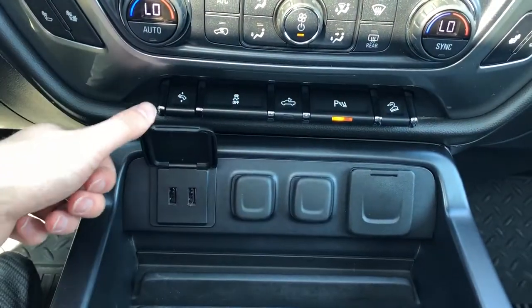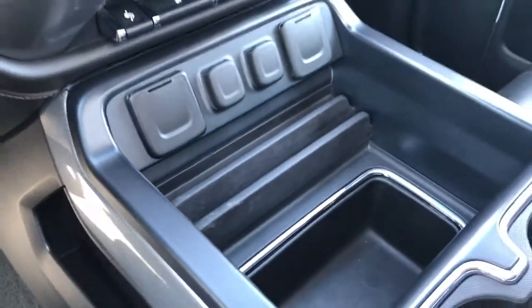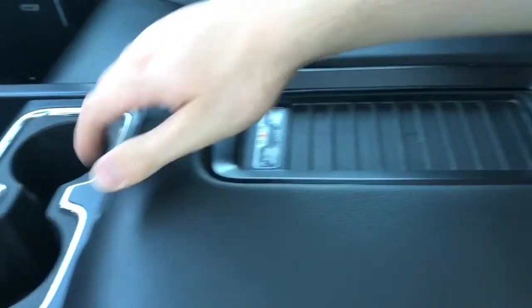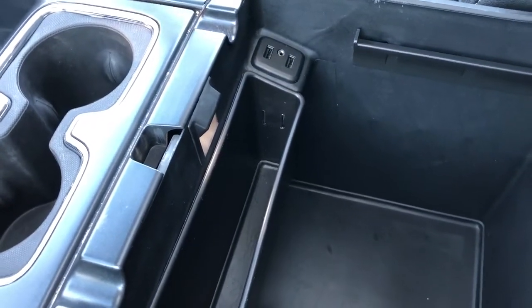We then have our two USB ports, 12 volt charging outlets and three prong outlet. Storage in the middle area, two cup holders, padded leather console with phone holder and wireless charging pad. Inside we have an additional 12 volt charging outlet and two USB ports as well as an auxiliary input and of course plenty of storage room.